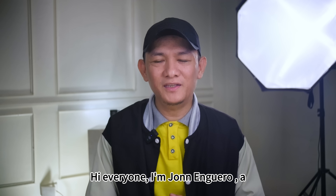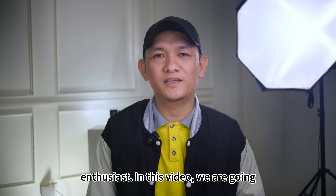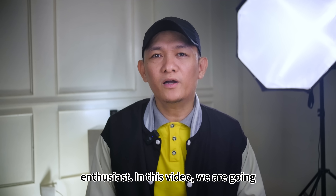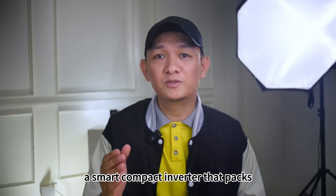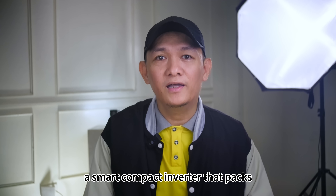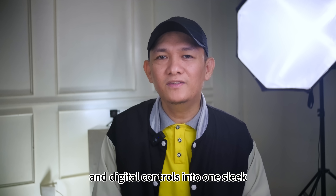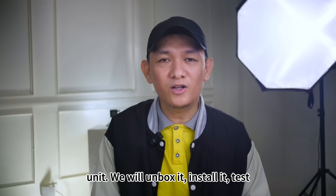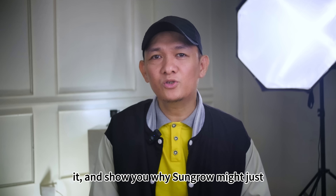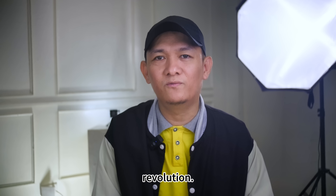Hi everyone, I'm John Enguero, a physics teacher and renewable energy enthusiast. In this video we are going hands-on with the Sungrow MV6 RL — a smart, compact inverter that packs advanced safety, powerful performance, and digital controls into one sleek unit. We will unbox it, install it, test it, and show you why Sungrow might just be leading the residential energy revolution.